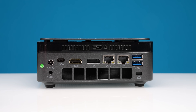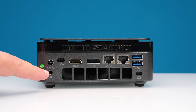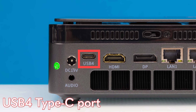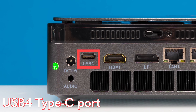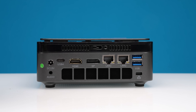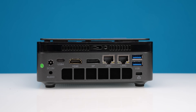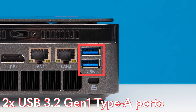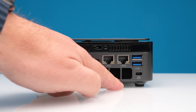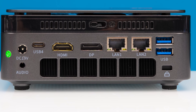Getting to the rear IO, we have our DC input — it says 19 volts directly on it, so it's easy to know what replacement adapter you'd need. There's also another audio jack, another USB Type-C USB 4 port giving us 40 gigabits per second, an HDMI 2.1 display output, a DisplayPort, and two 2.5-gigabit ethernet ports — these are Realtek ethernet ports, so not the most exciting. The last two ports are USB 3.2 Gen 1 Type-A five-gigabit ports, and on the back there's a nice heatsink with an interesting airflow design.